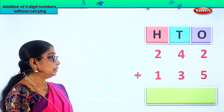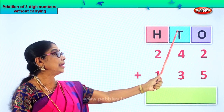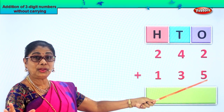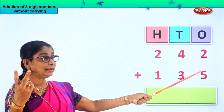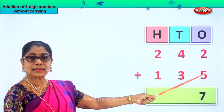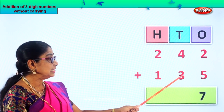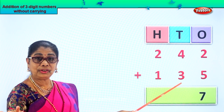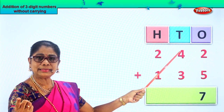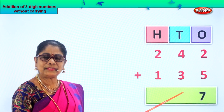Here we are — addition of three-digit numbers: two hundred and forty-two plus one hundred and thirty-five. Ones, tens, hundreds. Add the ones first — we have two ones and five ones. Five ones in your mind, take two fingers up. After five: seven. So we get seven ones. Next we add the tens — we have four tens and three tens. Four in the mind, take three fingers up. After four: five, six, seven. Four plus three makes seven tens.